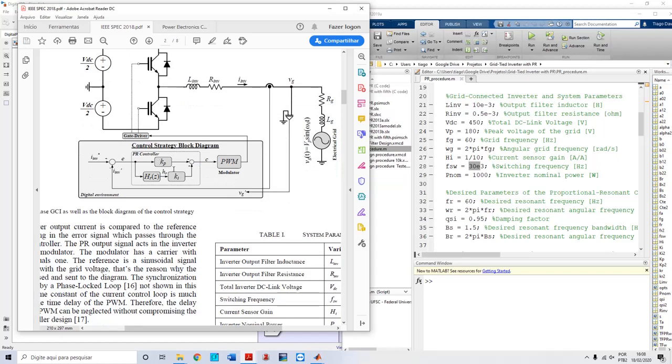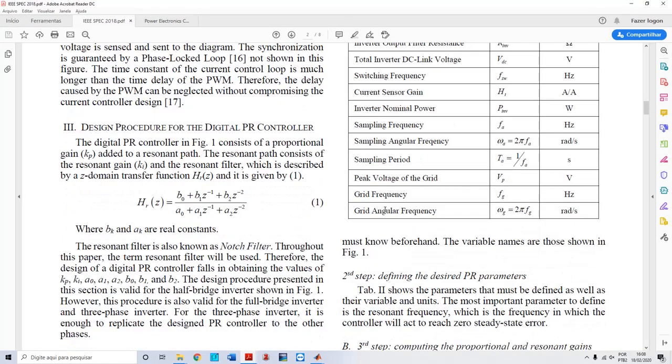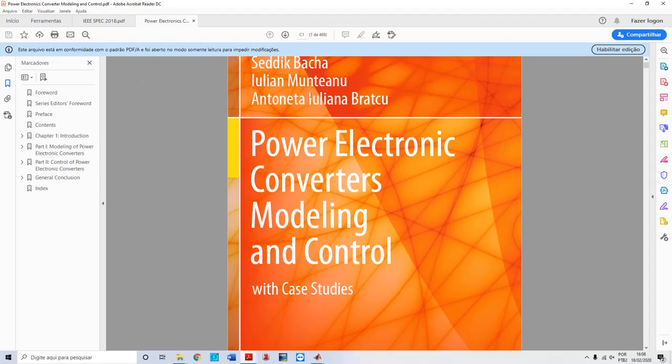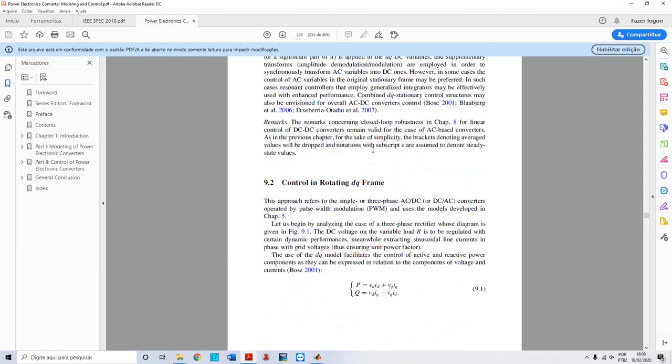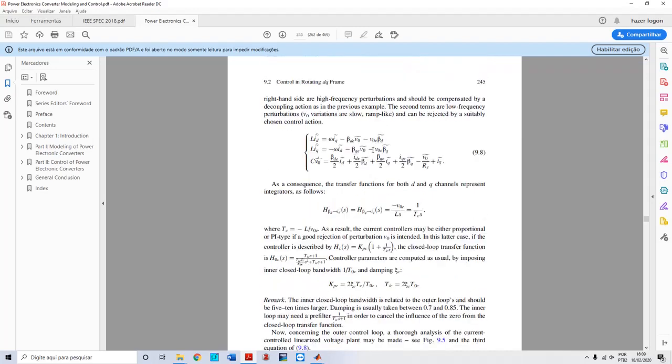The procedure is to compute the controller gains and the digital filter. Returning to my paper, I have two equations that compute the constants for Kp and Ka. These equations come from a reference book — if you go to page 237, chapter 9, which covers linear control approaches for DC and AC power converters, you can see that those equations are extracted from that chapter. The math results in expressions for Kp and Ka for the resonant controller.